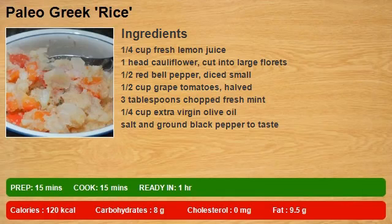1/4 cup fresh lemon juice, 1 head cauliflower cut into large florets, 1/2 red bell pepper diced small, 1/2 cup grape tomatoes halved, 3 tablespoons chopped fresh mint, 1/4 cup extra virgin olive oil, salt and ground black pepper to taste.